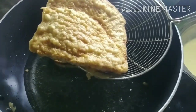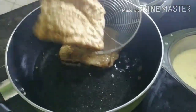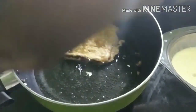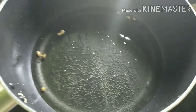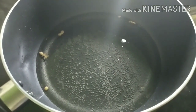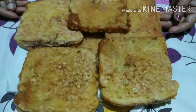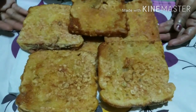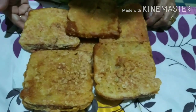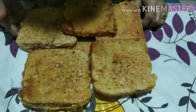We will put the bread roast on the sides and roast the bread roast. This is a recipe for breakfast and snacks.